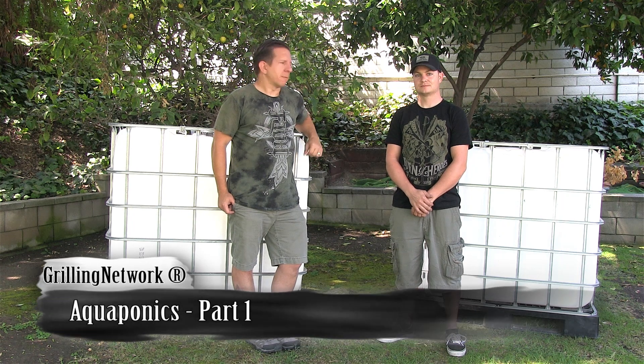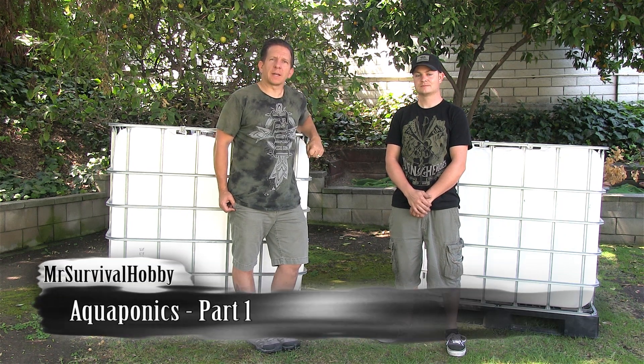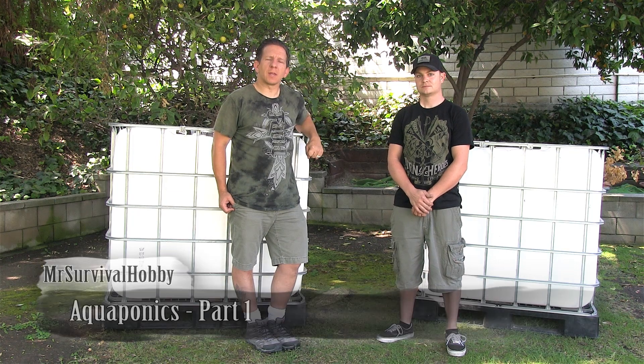This is Alan with the Grilling Network. Welcome. Today I've got my friend Chad with the Mr. Survival Hobby, and today we're going to show you how to make an aquaponics system on a budget.